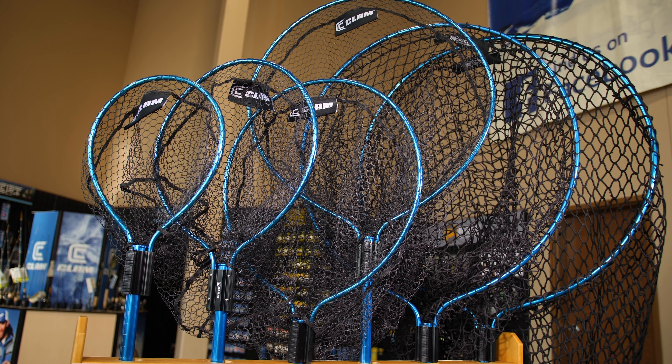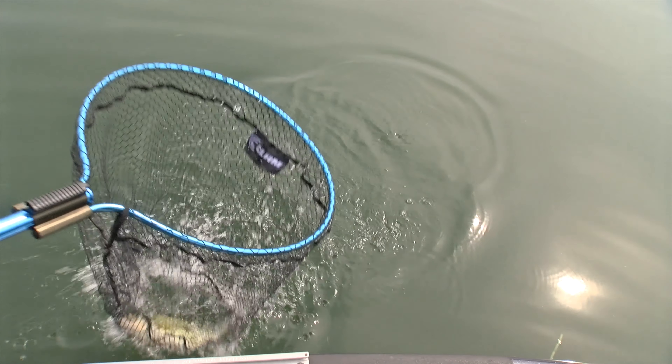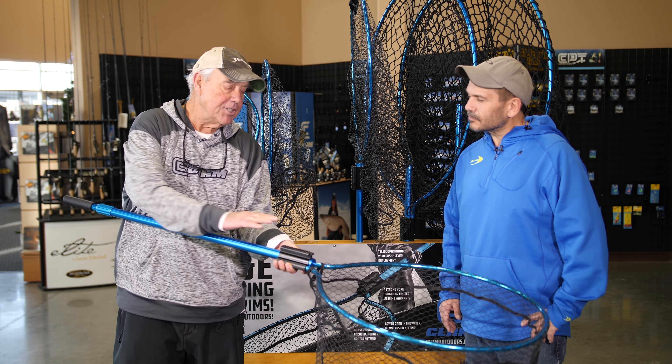One of the things that I love — John Lahoot, who's the project engineer here at Clam, you built this thing. What I love, first of all, is the glide lock system. That is fabulous. How did you design this?